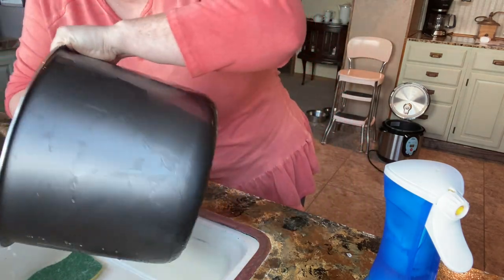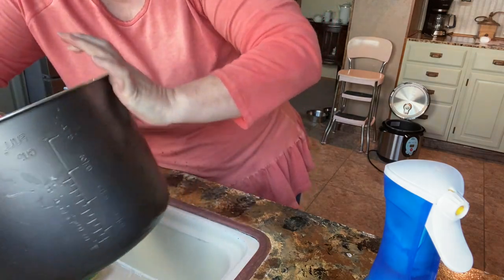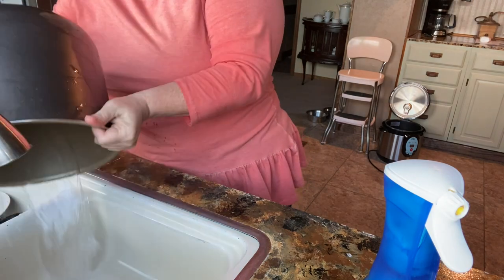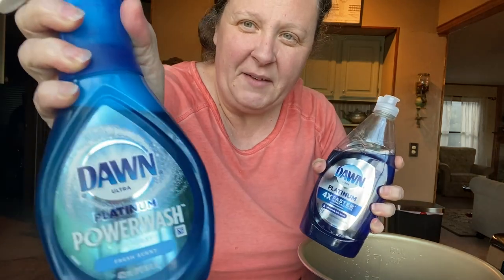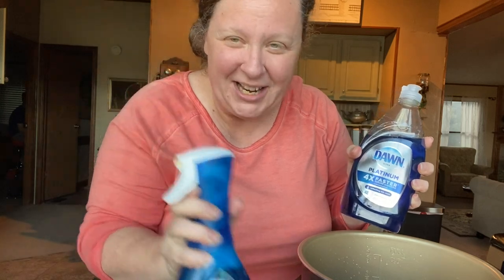And here we got our pot all clean — we got the same kind of good cleanliness. So go grab you a bottle of the Dawn Platinum four times faster. And if you have an empty one of these and you're just really sad about it, make you some. We'll see y'all next time. Check us out on Facebook, Instagram, or even on True Social now.